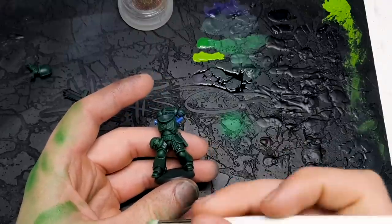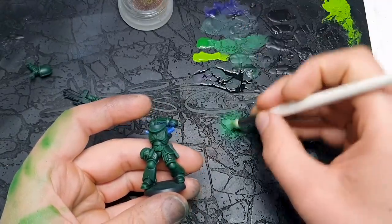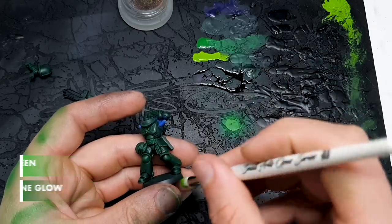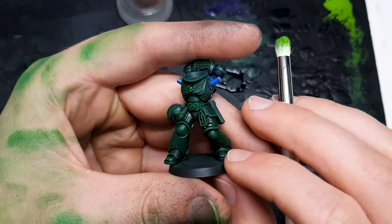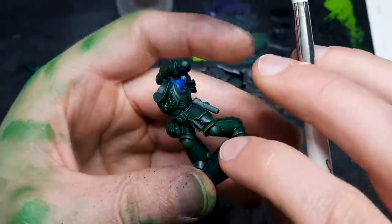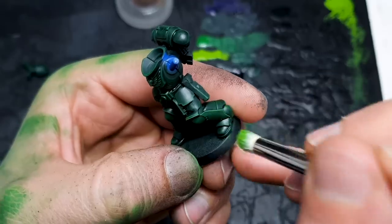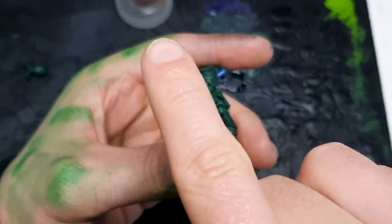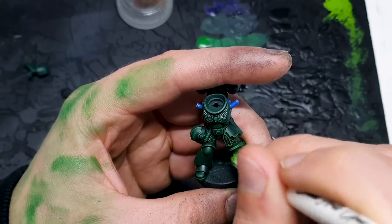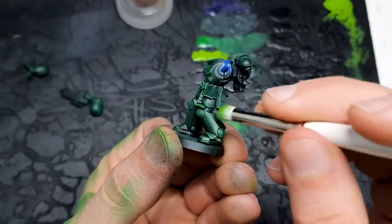Moving on to the next step: we're about to add Moot Green. We've just been concentrating on these edges for that Dark Angels feel. Moot Green is quite a big step up from Warpstone, so we're going to take a little of each and mix them carefully together, test them — we don't want excess — and then concentrate these on basically edge-highlighting our edge highlights. You can hit every edge or concentrate them towards specific edges. For a rounded area like the top of a knee pad you could just hit the top bit that would be catching the light. Feel free to pop your mini off the base if that makes it easier to catch toes and stuff.